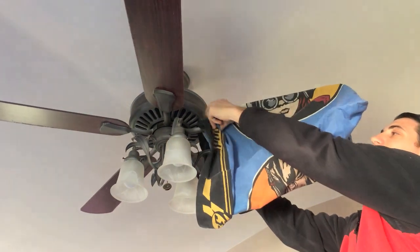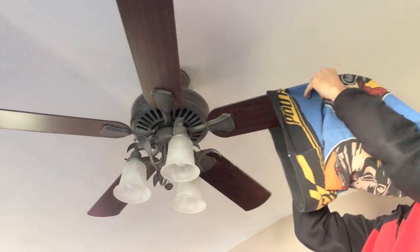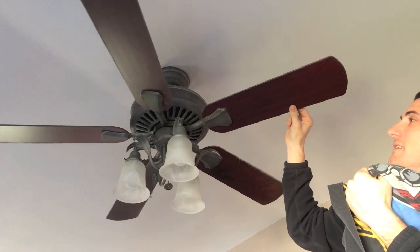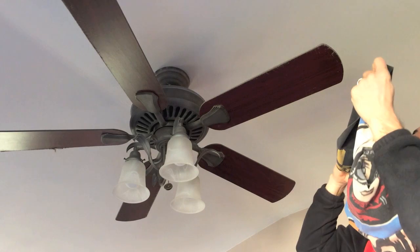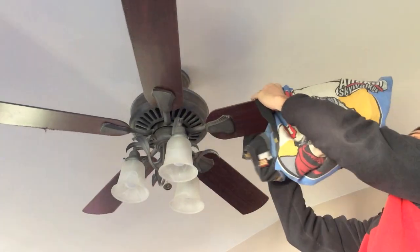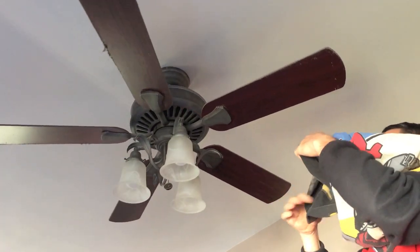Then I'm just going to pull it back, and that completely cleans off the entire ceiling fan blade. I'm going to do the same thing for the next blades and keep working my way down the line.